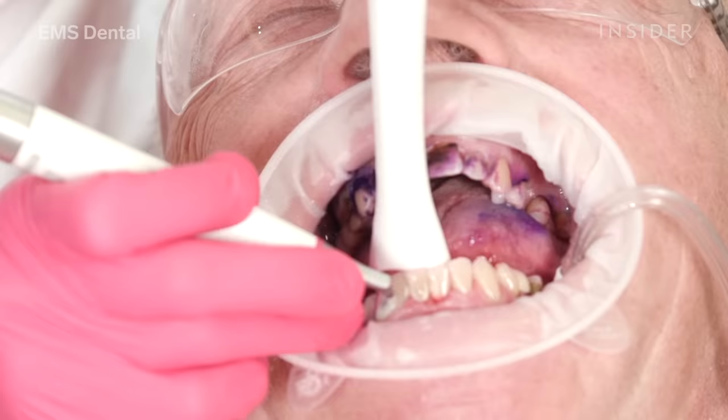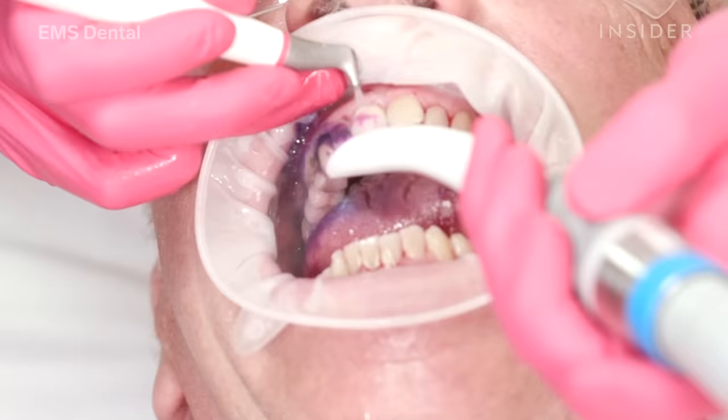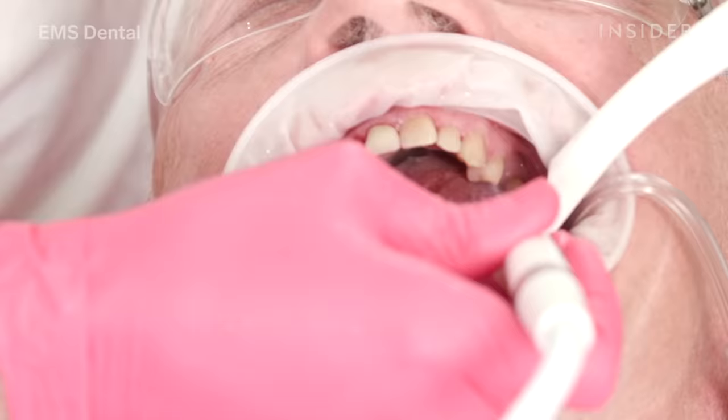It's very comfortable for the patient — it's gentle, it's efficient, and it's very safe with no abrasion or damage to the tooth surface at all.